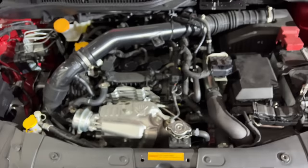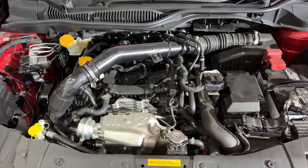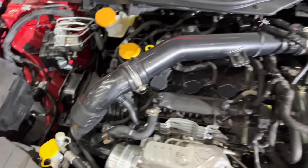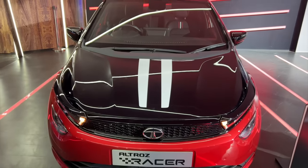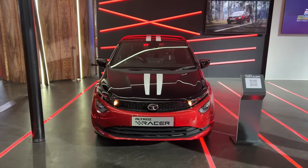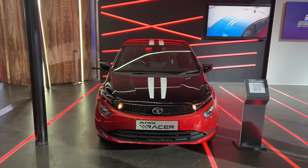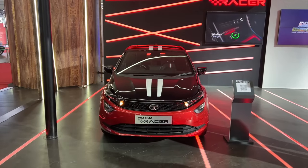Straight away I'm going to be opening the engine bay because what lies beneath has been changed. This is the 1.2 litre three cylinder turbocharged i-Turbo engine, but it has been given a boost in terms of power and torque. It looks a little aggressive. So what has changed — this car produces in i-Turbo format 110 horsepower and 140 newton metres of torque. This one is now producing an additional 10 horsepower, which means 120 horsepower, and an additional 30 newton metres of torque — 170 newton metres of torque. That is a lot.